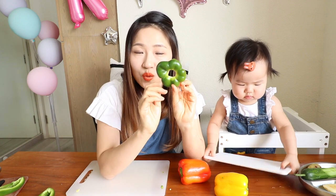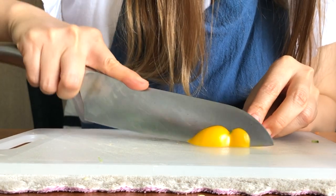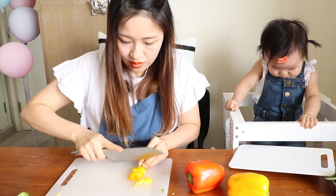Remember this one — we can slice it, or we can even use a triangle shape. We can cut it into a triangle also. See, it's in triangle shape.